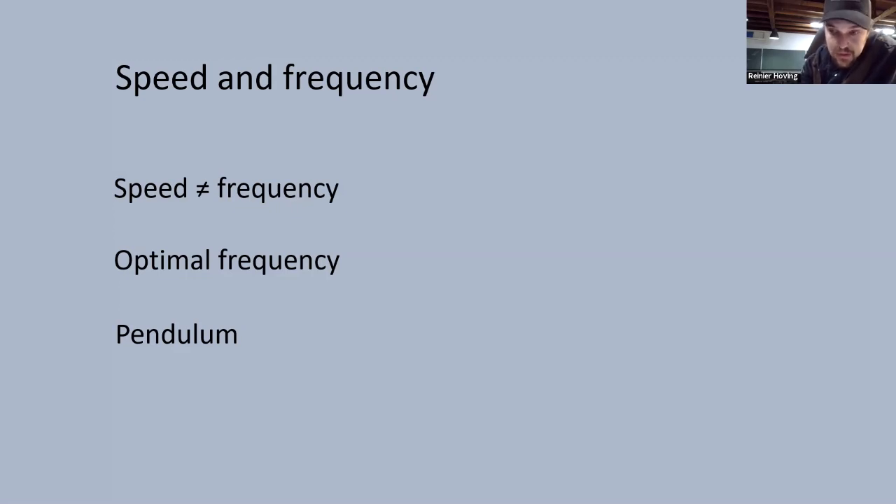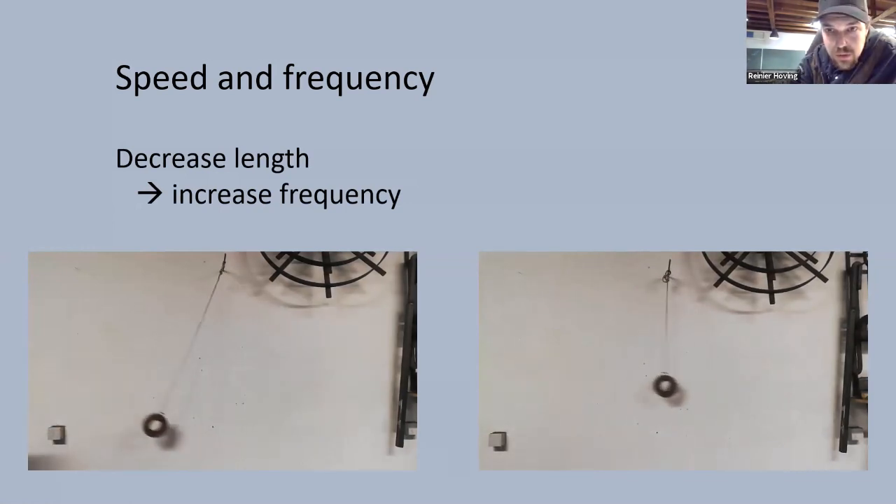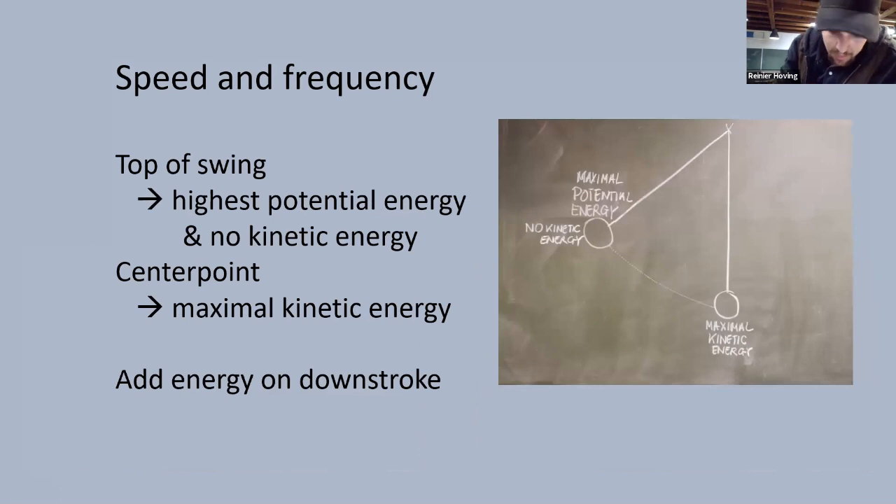Regardless of its amplitude, the frequency stays the same. But when you decrease the length of string, the frequency increases. The shorter string has a higher frequency. I believe forging with the hand hammer works the same way — the hammer being the weight and the handle combined with your arm being the piece of string. The hammer hits the anvil or the workpiece, and because of the rebound starts its way back up as if it just passed the center point. At the top of the swing, maximum potential energy is reached and the hammer has no kinetic energy. At the moment of impact, all the built-up kinetic energy is at its maximum.